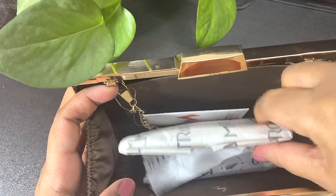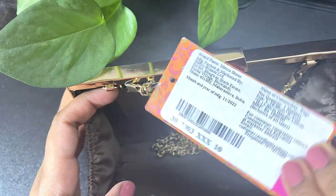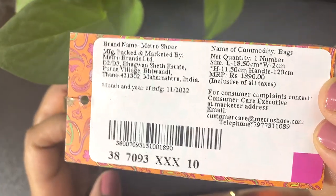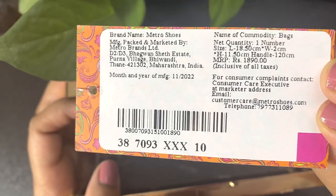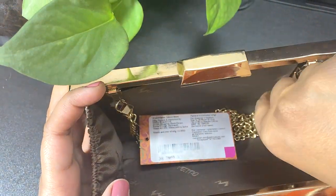Let me take these out so you can see it's a brand new purse, and I have the tag here. This is from the brand Metro as I mentioned, and the price is rupees 1890 — just 10 rupees less than 1900 — so essentially a 1900 rupee bag.